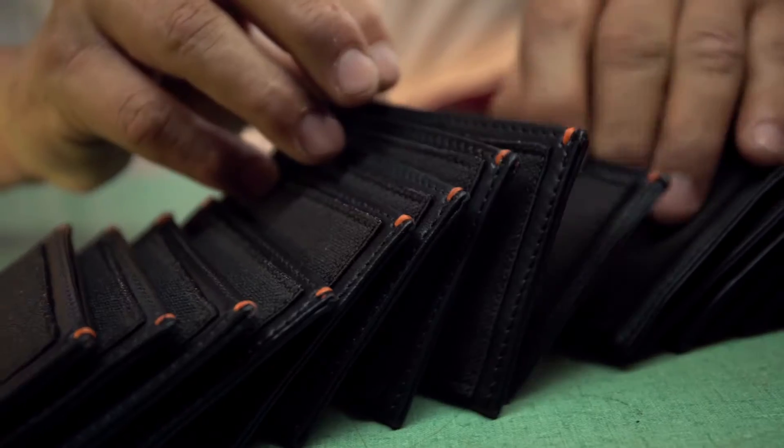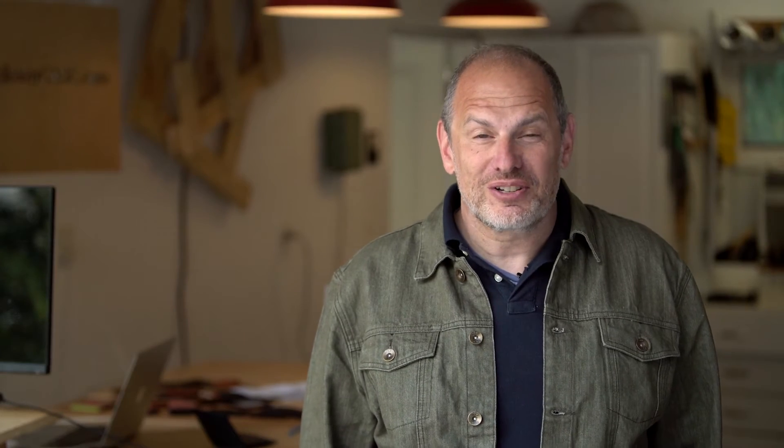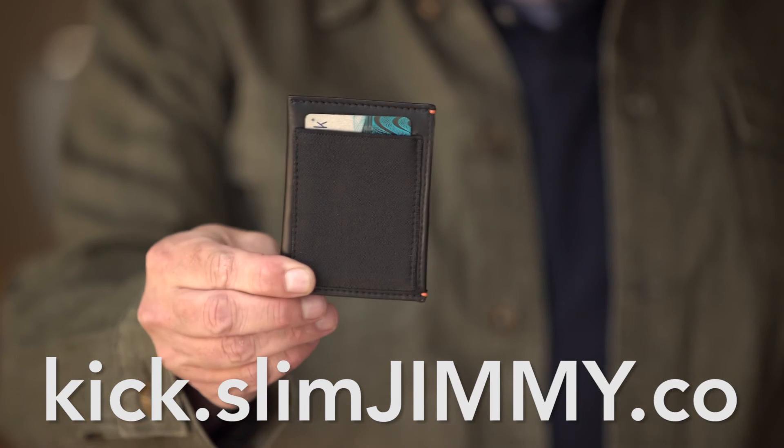Hi, I'm Aaron. When you choose a Slim Jimmy wallet, you can expect a great experience: detailed updates, prompt shipping, responsive support. Thank you so much for your support. We are excited to share the Slim Jimmy with you.